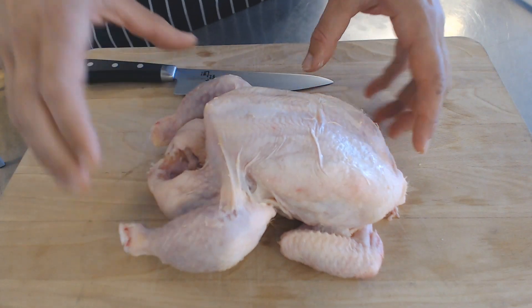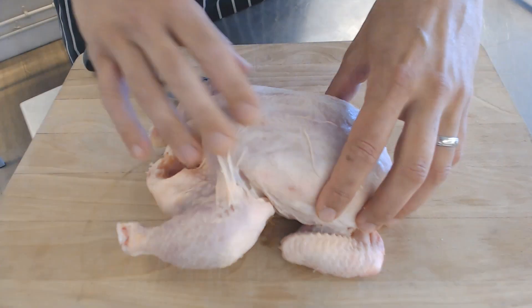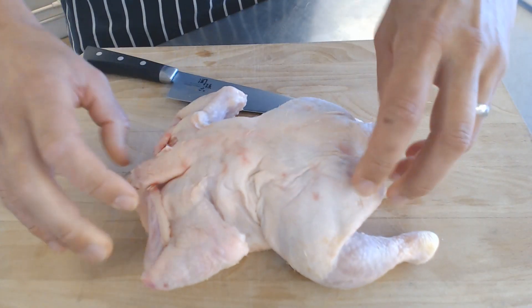So here we have the whole chicken. You've got your legs, wings, breasts, and then the carcass here underneath.